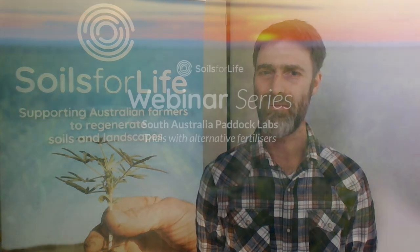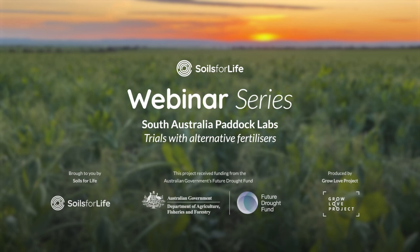Thanks very much to all of our speakers and webinar participants. So much learning comes from the group interaction with questions and answers. Thanks also to the Australian Government's Future Drought Fund for supporting this webinar series. You can find more resources about this and other webinars in the description of this video below. We would love to run more of these events — if you would like to become part of our growing farmer community, join our social media pages and subscribe to our newsletter to hear about the next opportunity.